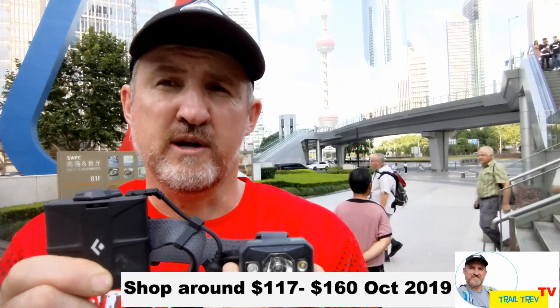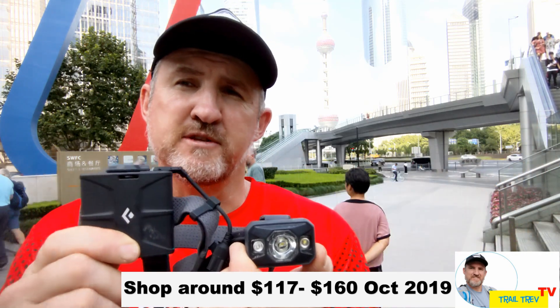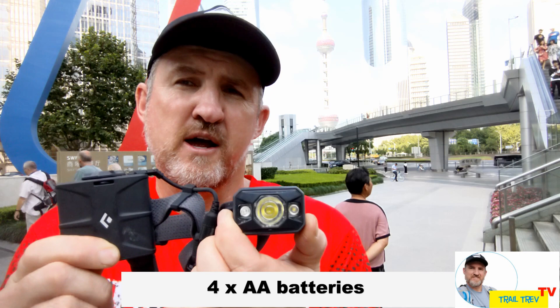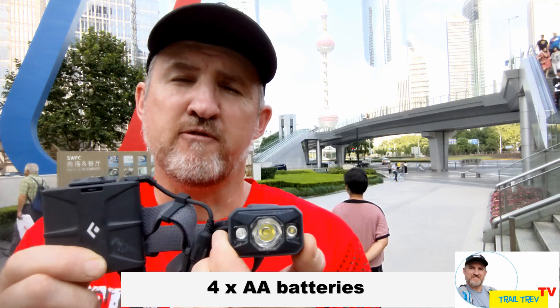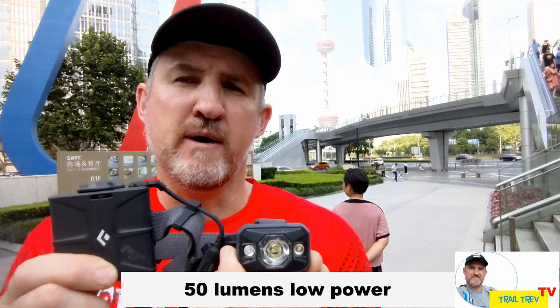I've had this unit for around about 12 months now. I paid around about $117 online, so at the time of production you might find you can buy it cheaper. It runs on four AA batteries and the head torch is rated around about 500 lumens on high power and 50 lumens on low power.